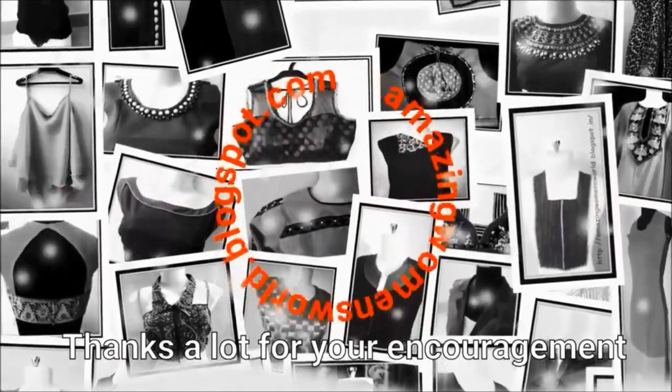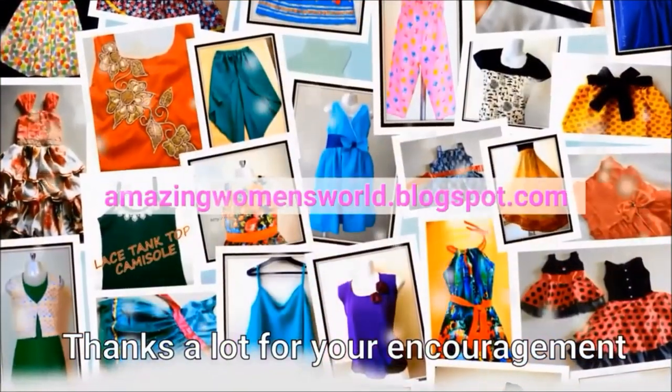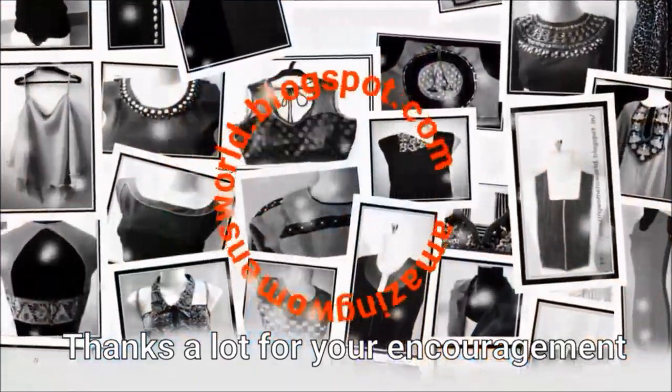Please like and share this video. Subscribe to the Stylistrans channel for the latest and trending videos. Please click the bell button for notifications. Thank you so much for watching. See you in my next video.